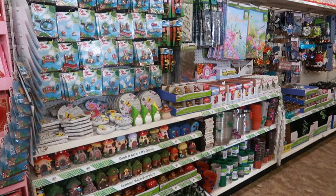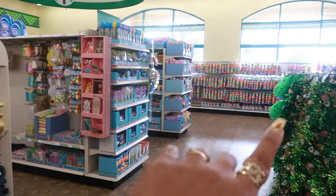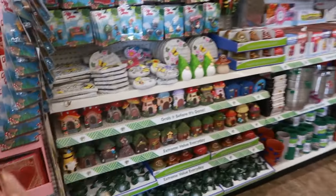Hey my pretties, welcome back. I'm in Dollar Tree and I'm going to start on this section and then go back to the front of the store and look through some of the Easter stuff. I'm sure there's something I haven't seen.